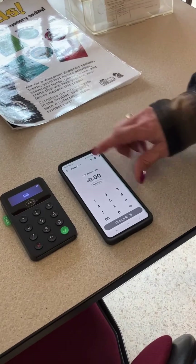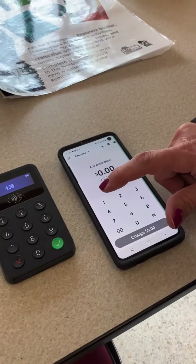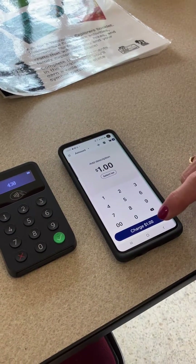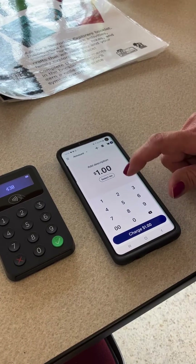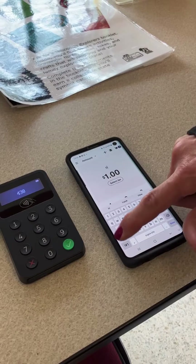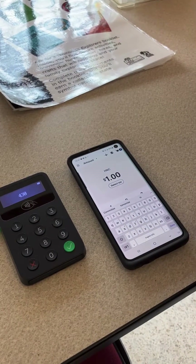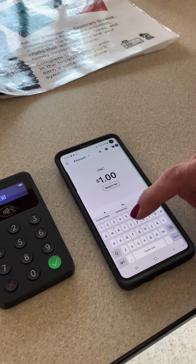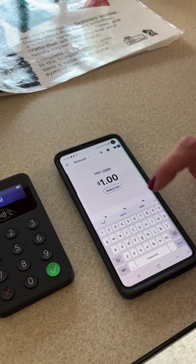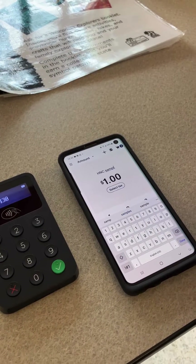Have the app open on your phone. We'll enter the amount that we want and we'll add a description — say 'HNC' and then what the item is. For example: sample, shirt, hat, book, whatever it ends up being.